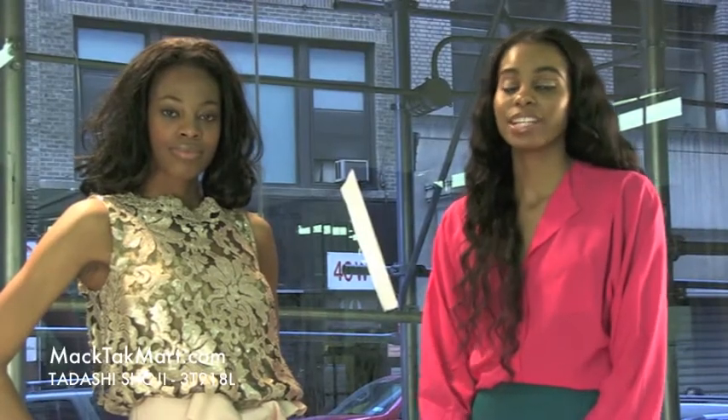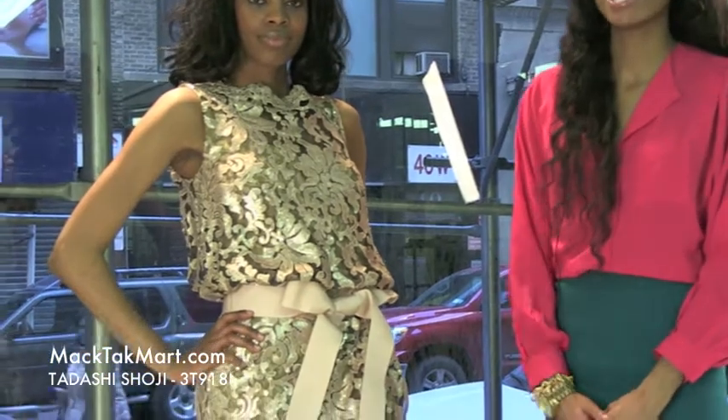Hello and welcome to MagTag TV. Today we're debuting designer Tarashi Shoji's 2013 Spring Collection, style number 3T-918L.